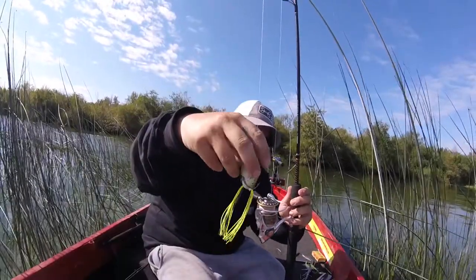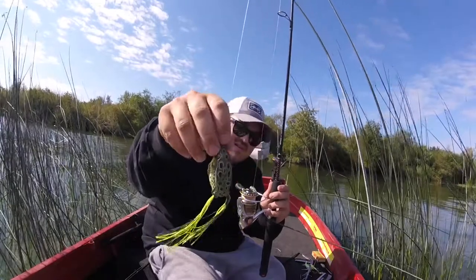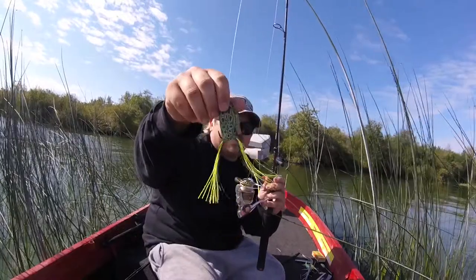Here's the setup — I got this topwater frog. I think it's Lunkerhunt, that's the brand, might be Live Target, I'm not sure.